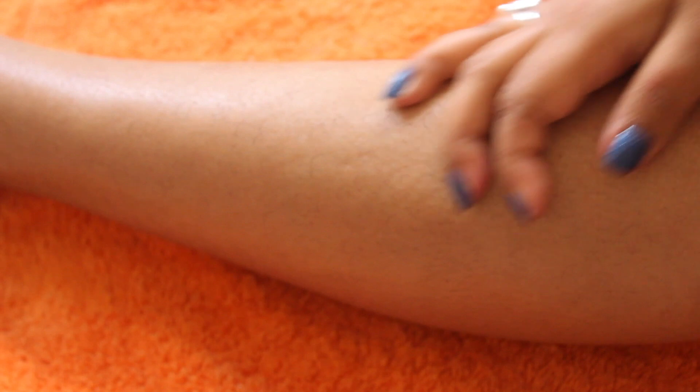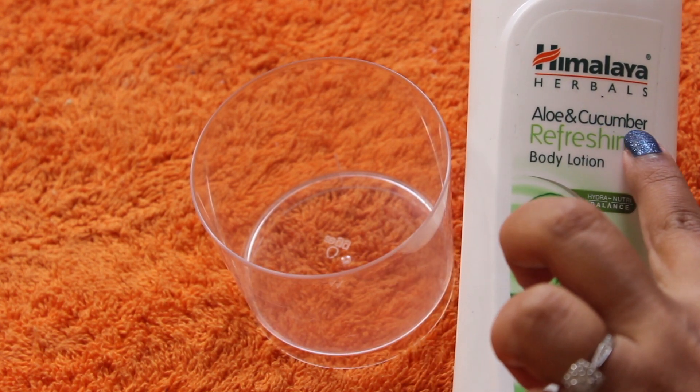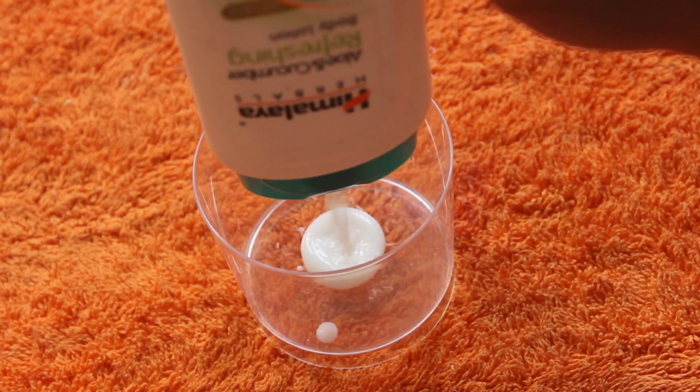After the scrub, dry it and see how smooth the skin is because of the almond oil. For the shaving cream, before shaving we will add body lotion — I will add aloe vera gel, either from Himalaya or another brand.